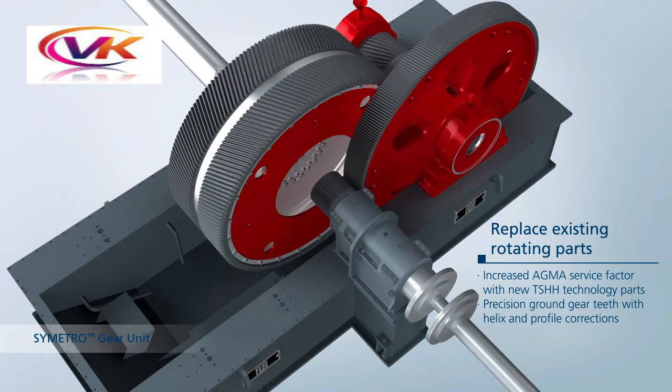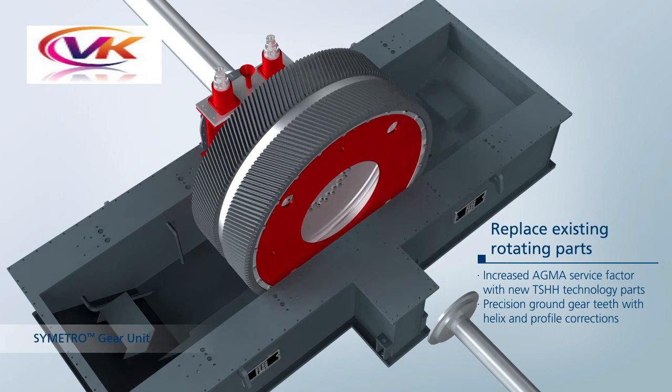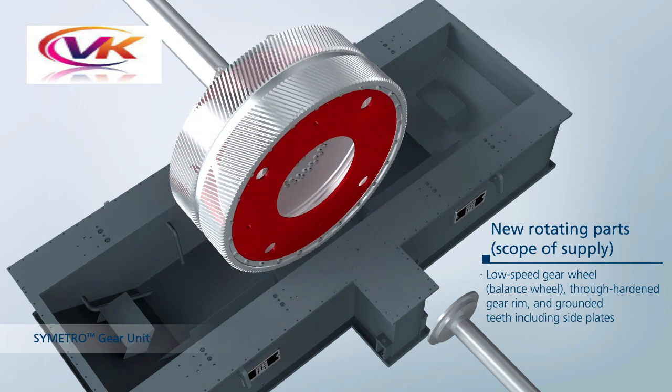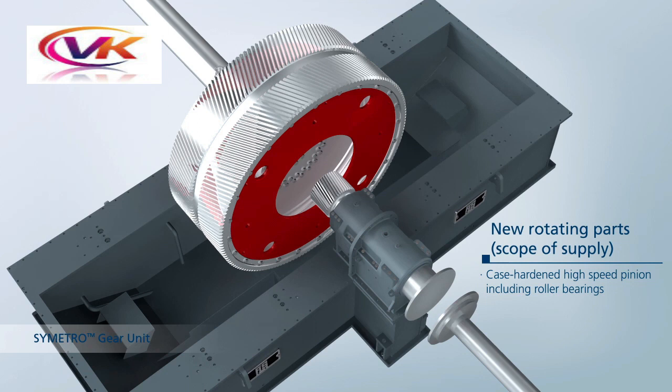You can see how internal gears are removed during gearbox overhaul work, sequence-wise, and refixed stepwise. This includes the balancing wheel, new rotating parts, low-speed gear wheels with through-hardened gear rim and ground teeth including side plates, and the high-speed pinion including roller bearings.